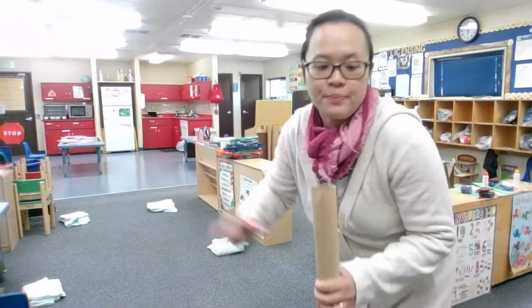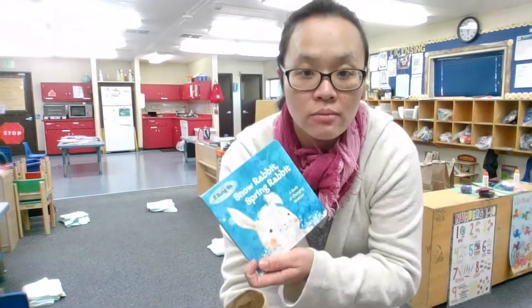One, two, three, four. And because this week's book is about Snow Rabbit and Spring Rabbit, so we're gonna make snow first, okay?